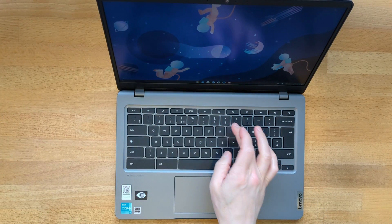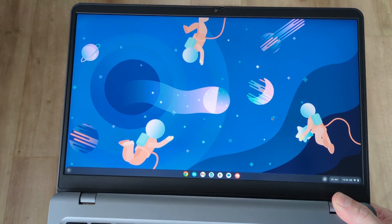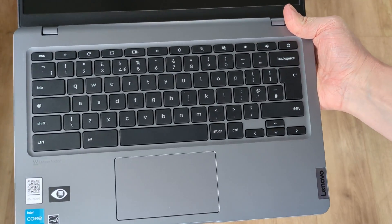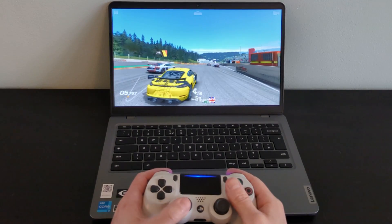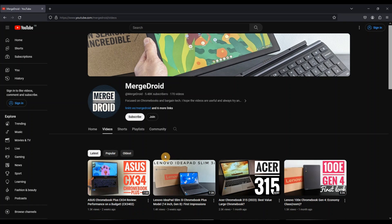This third generation Lenovo 14e Chromebook has an identical twin, and in this video I'll explain the subtle differences between them, give my thoughts, and hopefully hear yours in the comments. So if you're looking to learn more about the Gen 3 Lenovo 14e, I'd say watch this short video first, and then my in-depth video on the almost identical Gen 8 IdeaPad Slim 3i model to get a detailed look at the Chromebook.